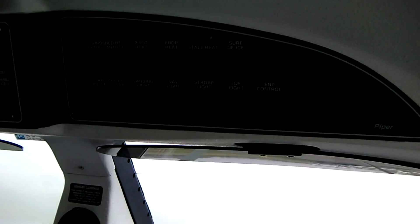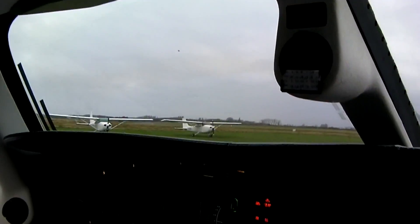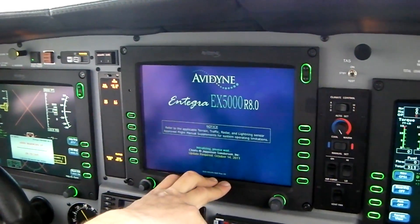We won't put any lights on for start-up right now because we don't want to use the battery — it depends on the battery level, basically. So we just have to wait for this one because it will give us all the battery and engine information for start-up.